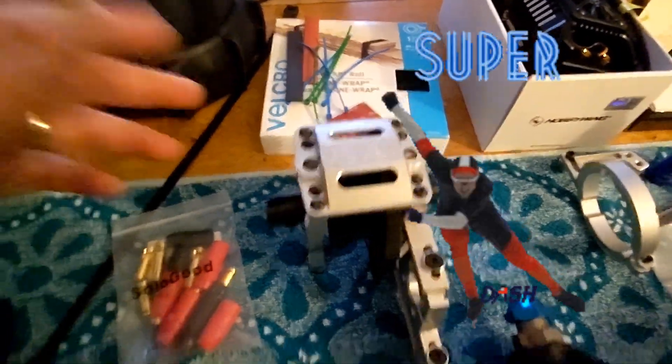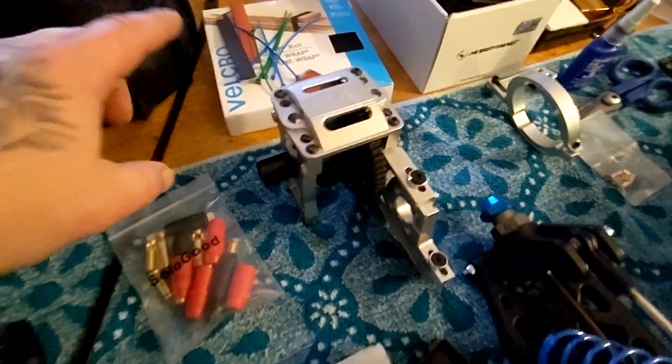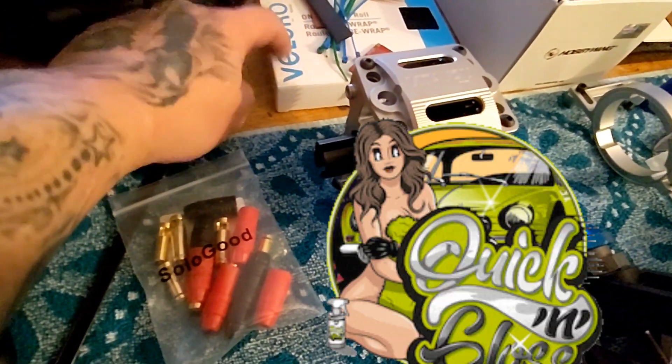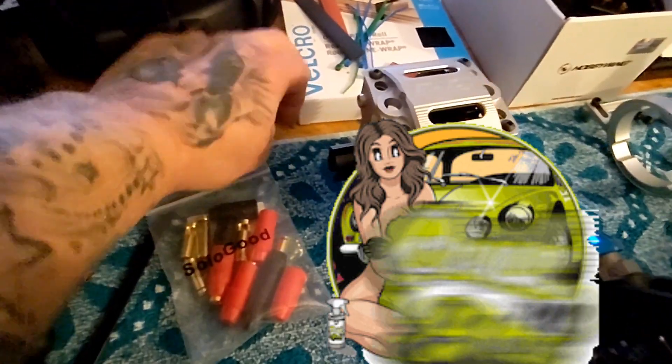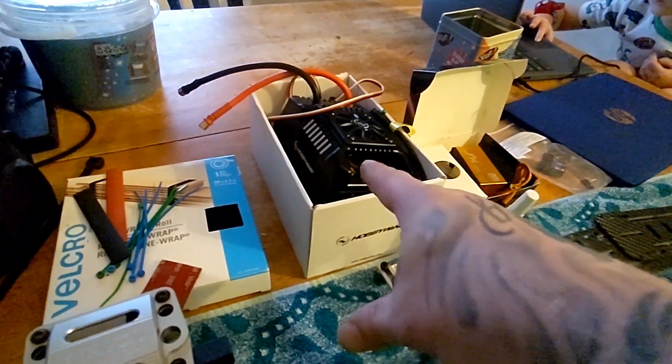We got shrink tubing, velcro - and I mean, a car don't go fast without velcro, you heard it here first from Black Sheep RC. Gotta have velcro to go fast, gotta have velcro to do big jumps, gotta have Max 4s to get big power. I'm just kidding, you don't need all that - but it is amazing.